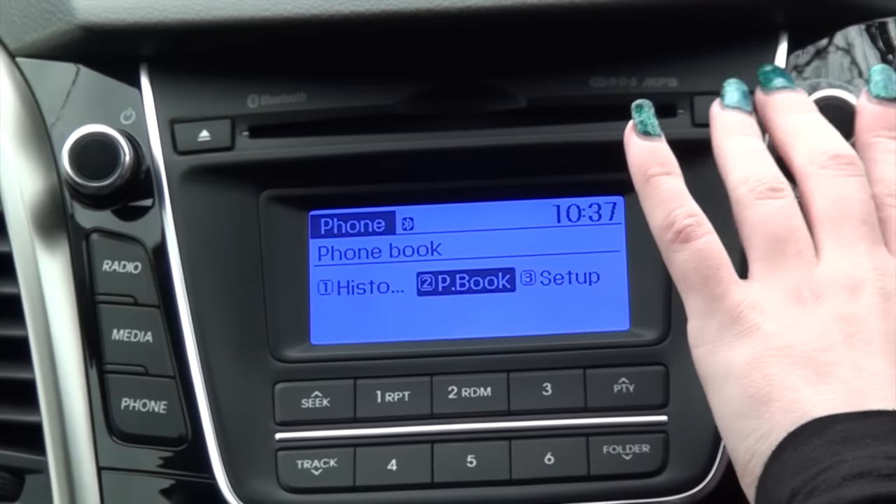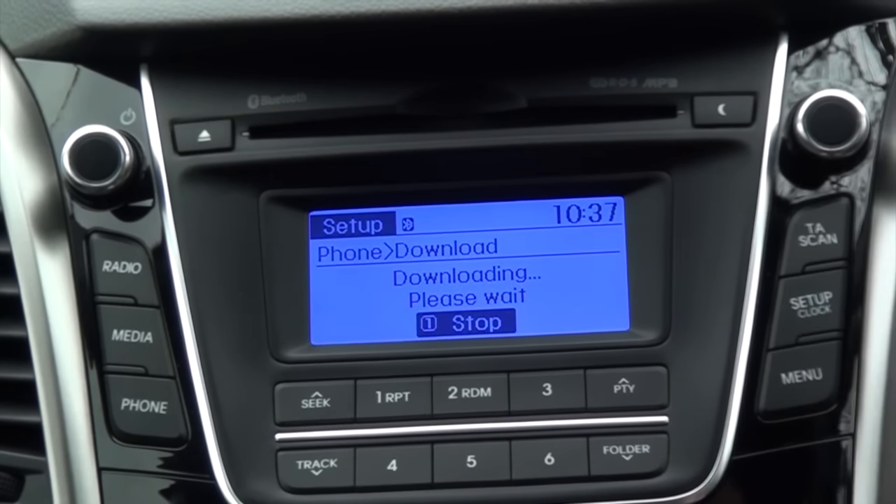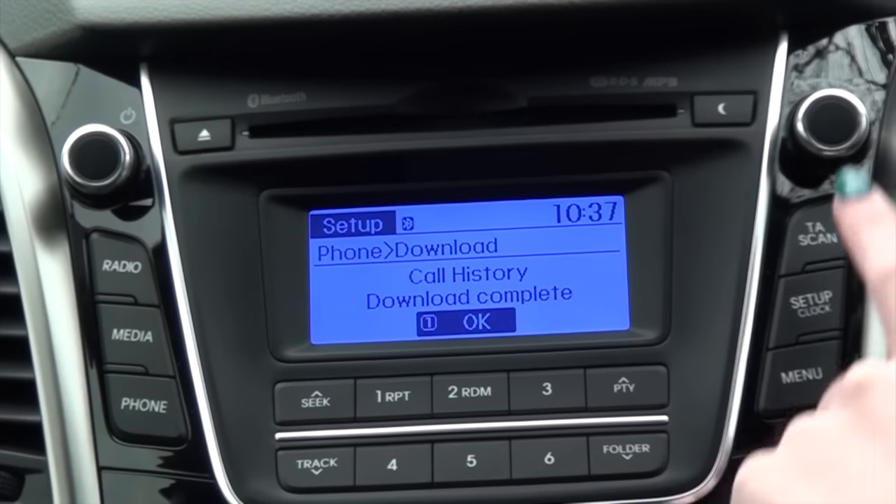You can also go back to the history and download any call history you may have. This makes it a little easier if you've recently called someone, as you can access those contacts more quickly than browsing through the full phone book.